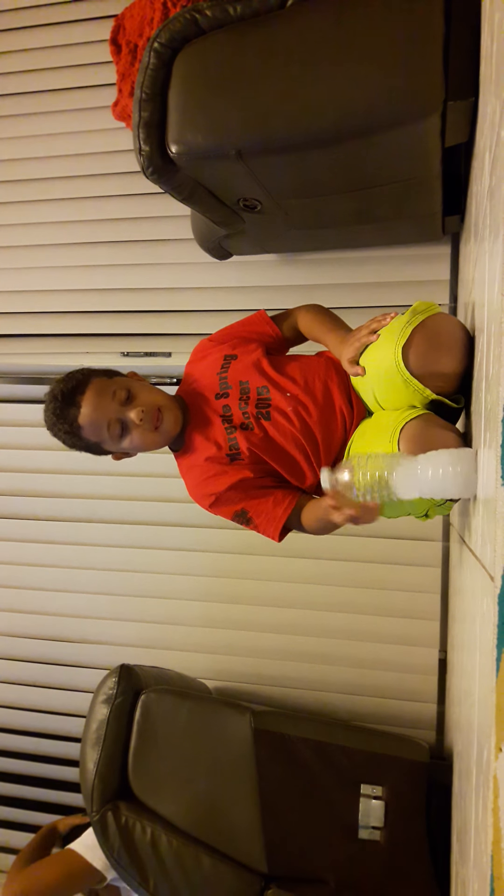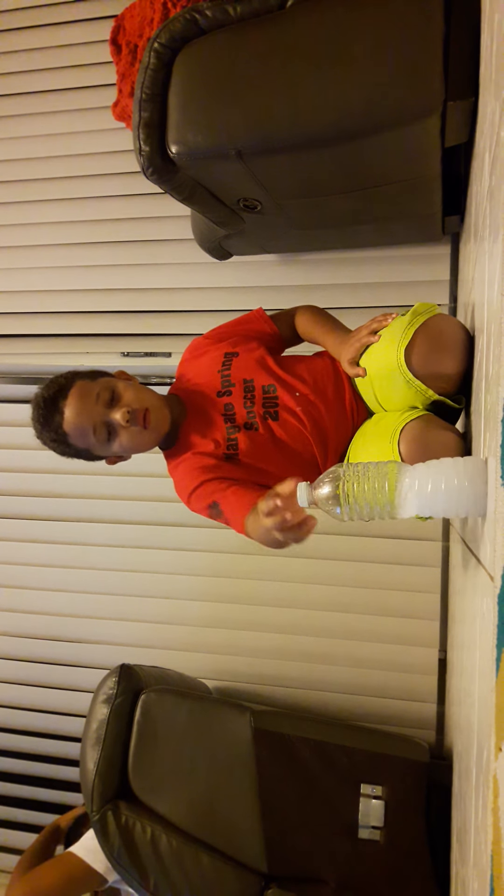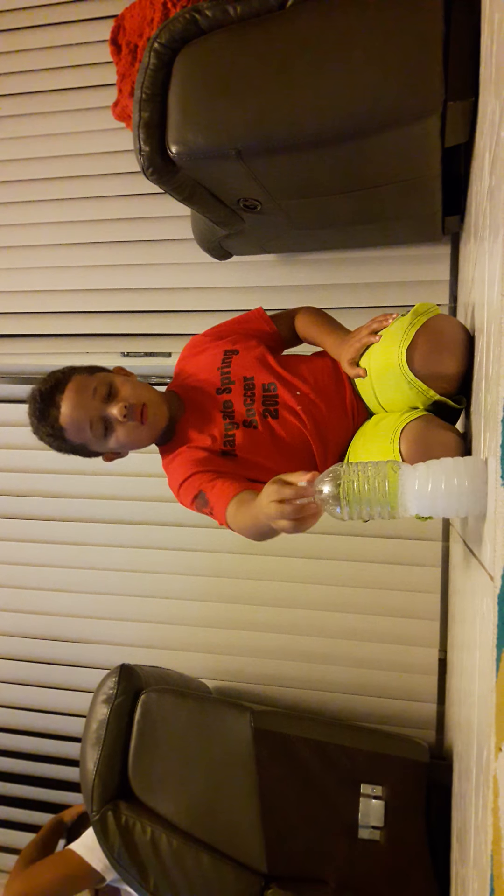What is up guys, here with another vlog, but today I am not actually doing a vlog — today I am gonna be doing water bottle flips, as you can tell. Ready, set, go — that was horrible. You guys can see me, hi.